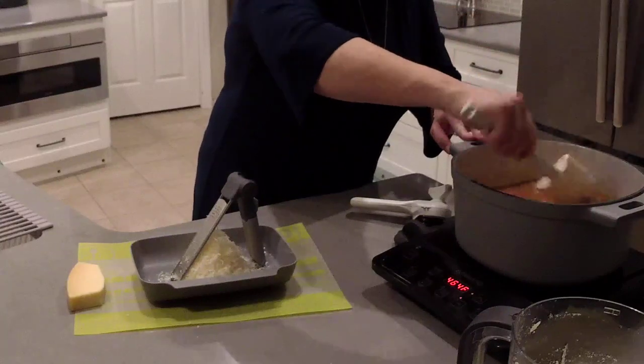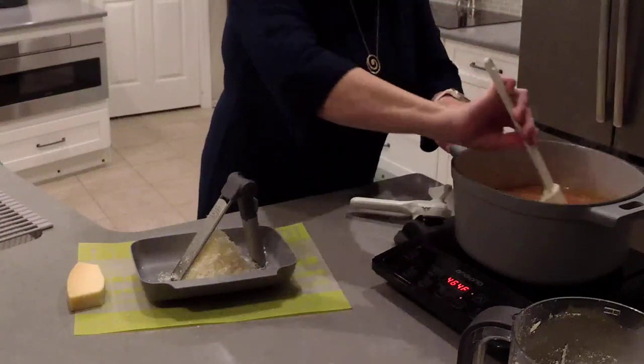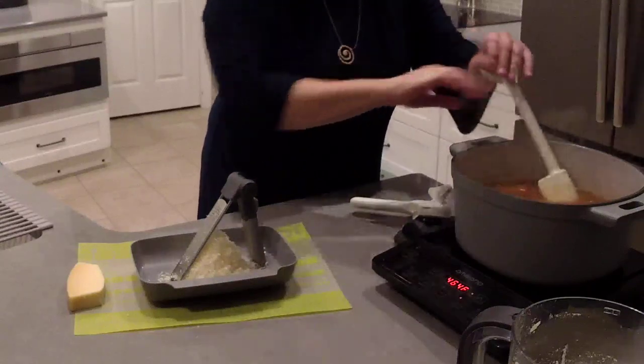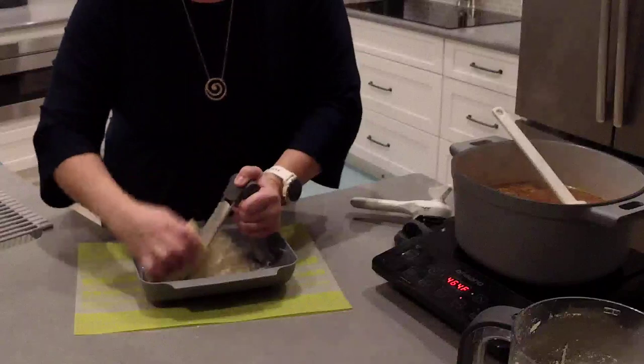You want to cook this long enough to where the pasta is nice and tender. We'll stir that every once in a while and add a little bit more cheese.